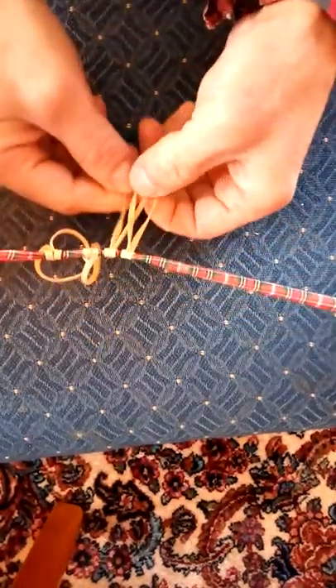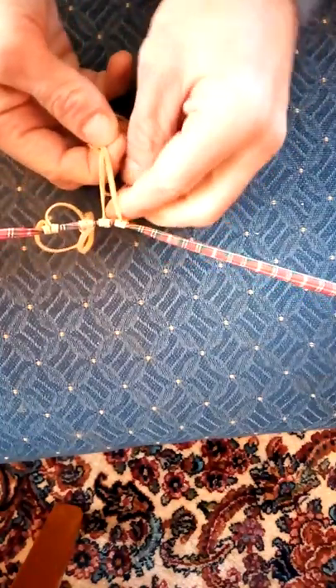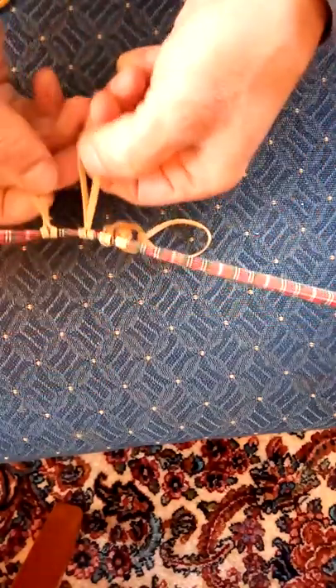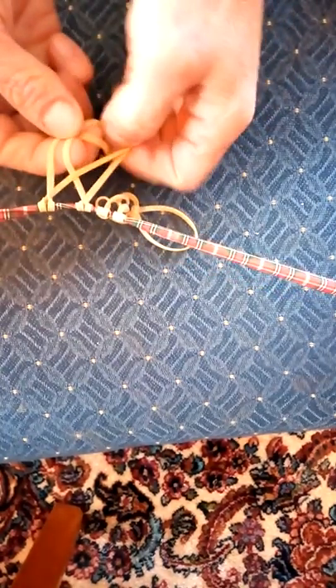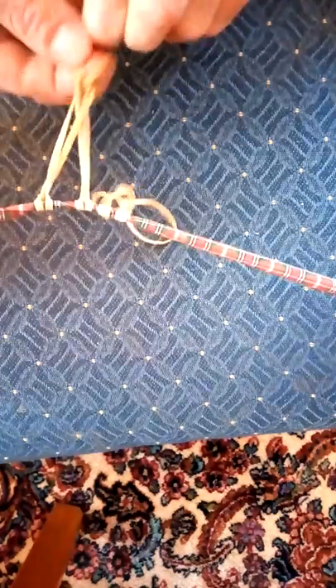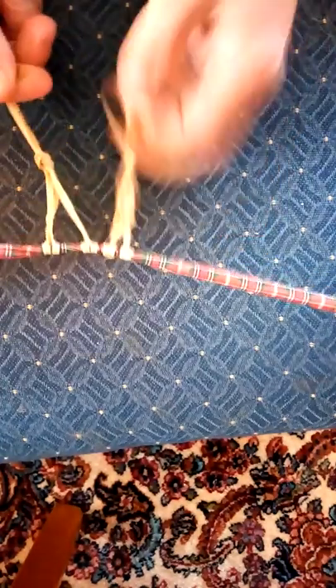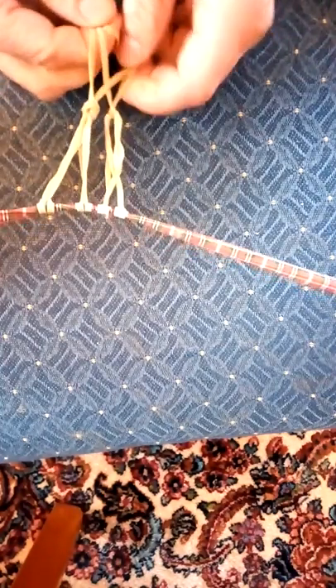Every time you see two, you take two and you pull one through and do exactly the same looping motion, just like that. Then you take two and pull it through both, just like that. Then you're going to have two here and pull it through.